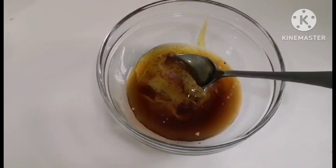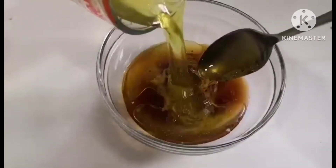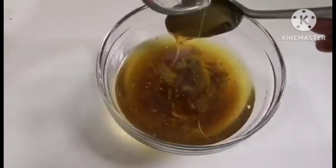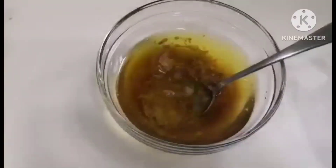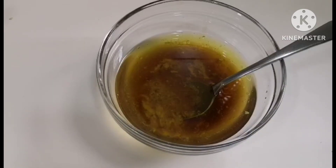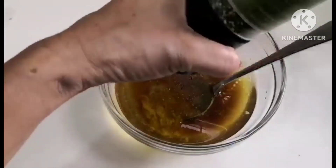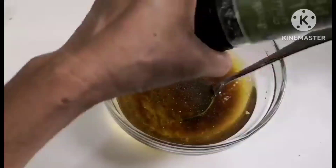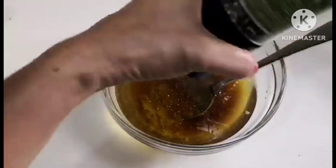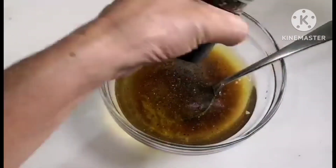The recipe will be in the description box below, so if you want to follow it just click on the description and you'll find how I do it and the measurements. Once you have all the wet ingredients or sauces ready, just give it a good whisk to blend them all together. Then crack in some black pepper — as much as you want, it's up to you, since everyone has a different taste.